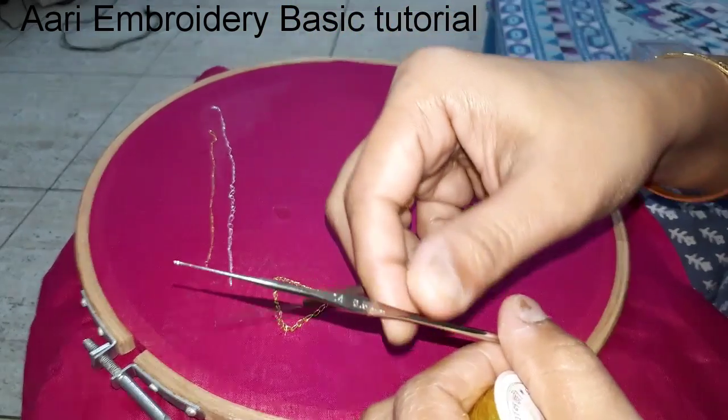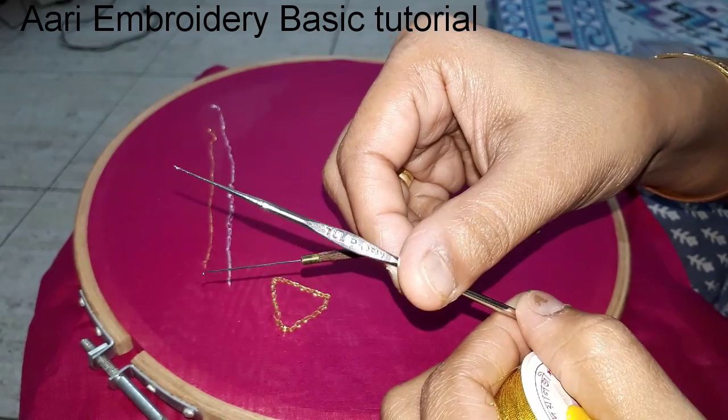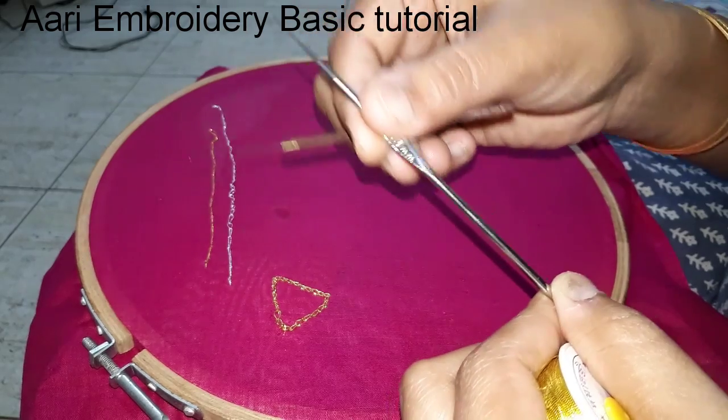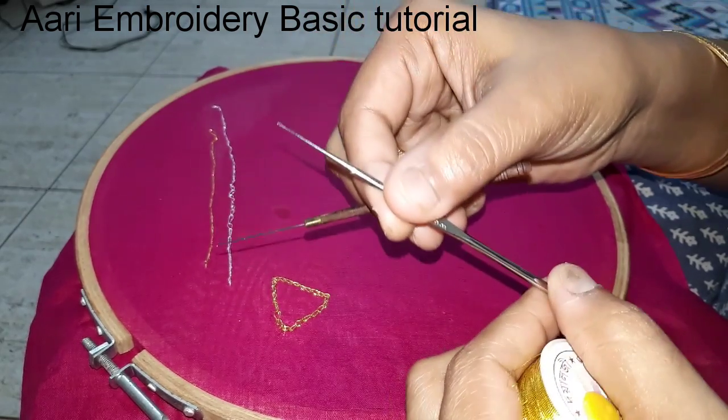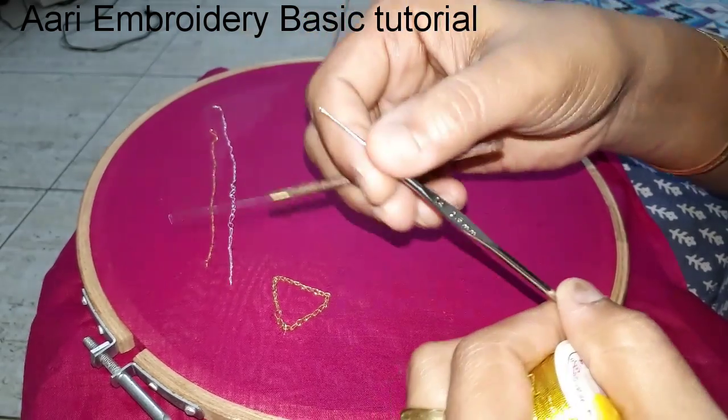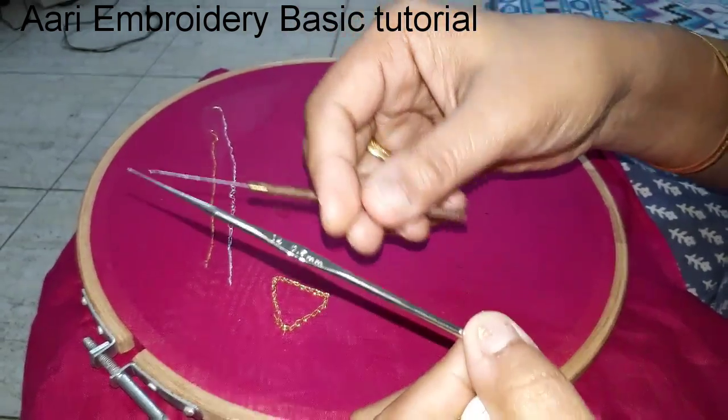If you use crochet needle 14, that is for beginners — you can do the beadwork. Crochet needle 40. You can use a tulip needle from Japan. That is why beginners can use it to start.